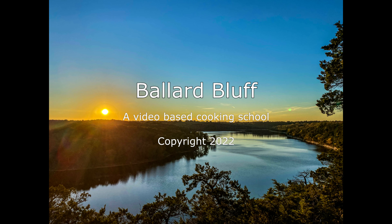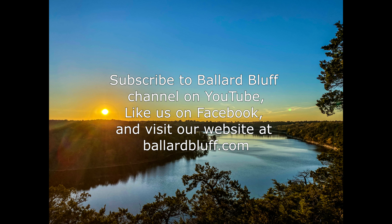Welcome to Ballard Bluff, featuring fast and easy recipes for the home chef. Subscribe to the Ballard Bluff channel on YouTube, like us on Facebook, and visit our website at ballardbluff.com. Hi, welcome to my kitchen!